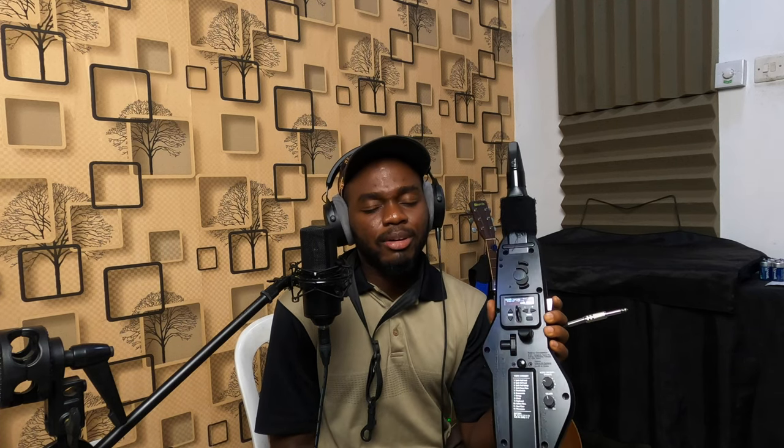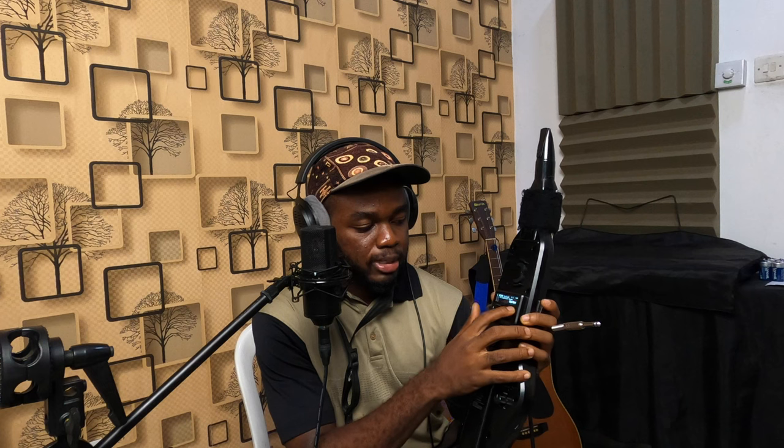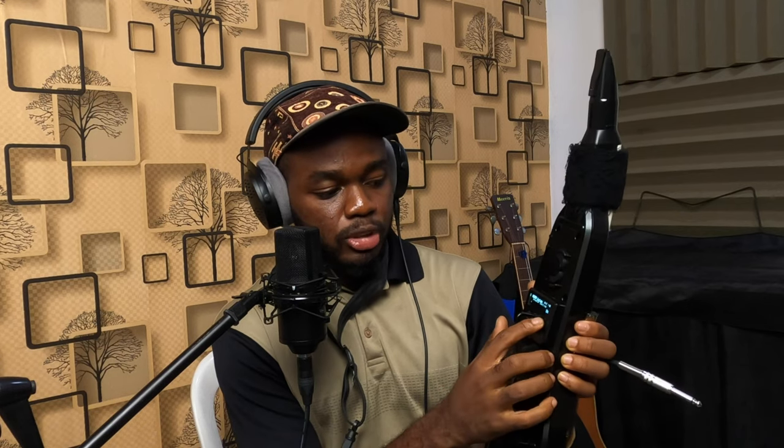The first thing I did was turn off the built-in speakers because they just weren't clicking for me. Once I demoed the sound with the built-in speaker I was almost disappointed with the instrument. So turn off those speakers unless you have a specific reason to keep them on. Go to Menu, press the plus button, and keep scrolling down until you see 'Speaker Setting.' Press Menu again and switch it to Off. There's an Auto mode, an On mode, and an Off mode — leave it Off. Trust me, you don't need it.